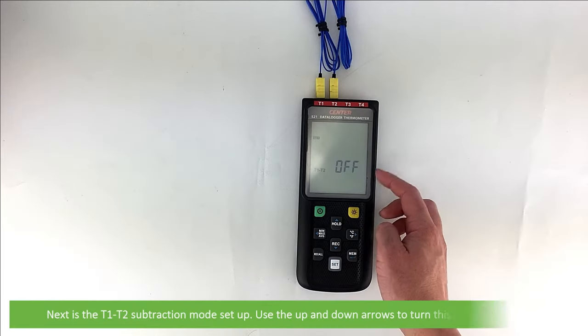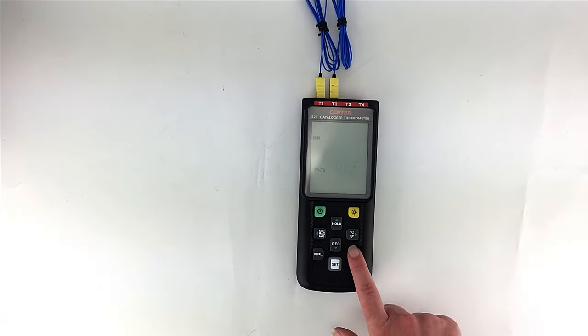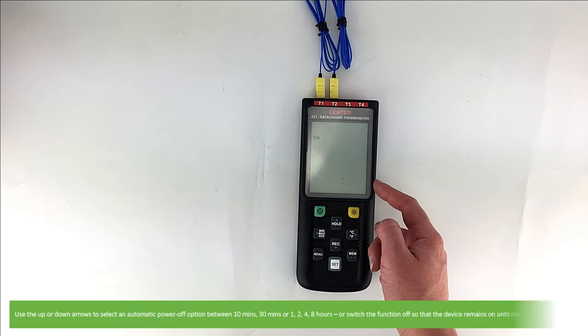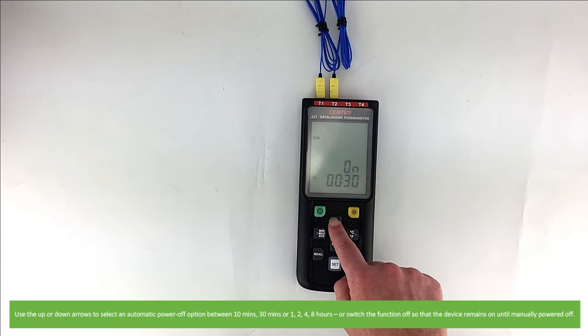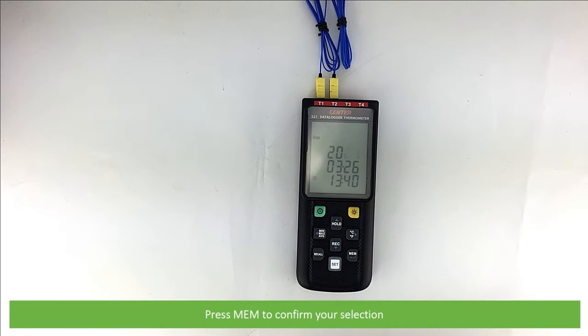Next is T1-T2 subtraction mode setup. Use the up and down arrows to turn this function on or off. The second last setup selection is setting the auto power off time. Use the up or down arrows to select the automatic power off option between 10 minutes, 30 minutes, or 1, 2, 4, or 8 hours, or switch the function off so that the device remains on until manually powered off. Press memory again to confirm your selection.